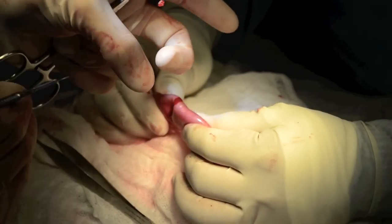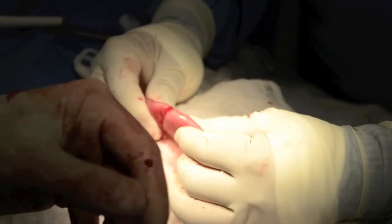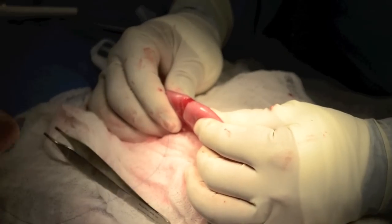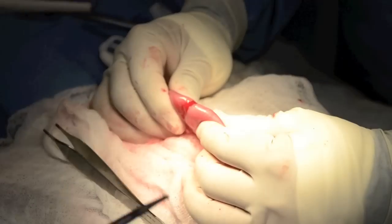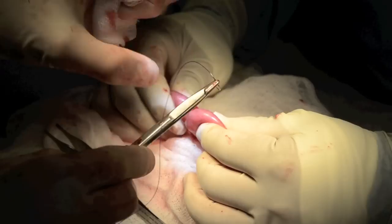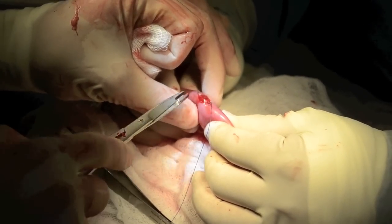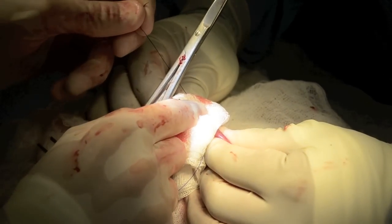Be sure to include mucosa. The resultant defect can then usually be closed with two or up to three sutures in a larger dog, using three or four zero PDS or similar.